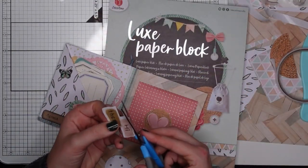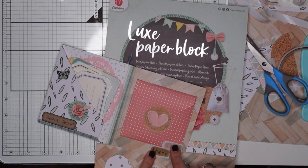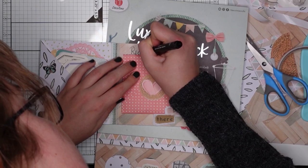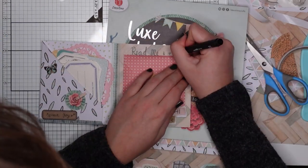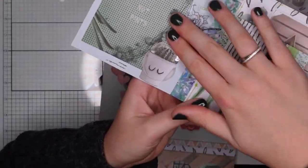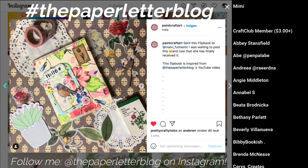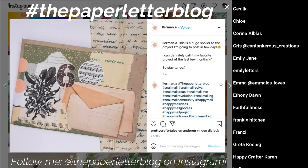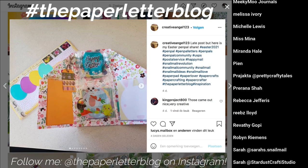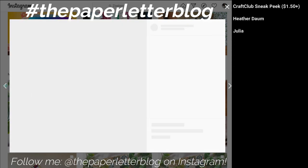I thought it looked cute but needed something more, so I found a die cut that says 'Hi' and glued it on. It's quite a simplistic flipbook but I'm super pleased with how it turned out. I hope it gave you some ideas! If you make something inspired by this, tag me on Instagram at the Paper Letter Blog, or use the hashtag — your project might be featured in a future video. Special thanks to my patrons on Patreon — all links are in the description box below. Talk to you soon, bye!